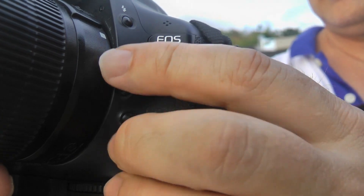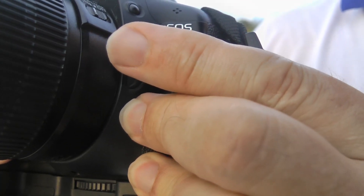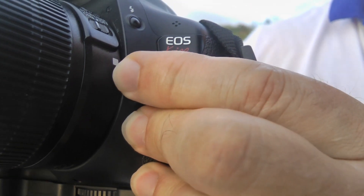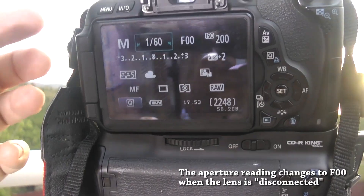That basically disables the automatic feature, whilst at the same time I was holding down the exposure simulation button, which locks the exposure at the setting I had before I turned the lenses. So they're set at that and they can't flicker — that's a useful trick.